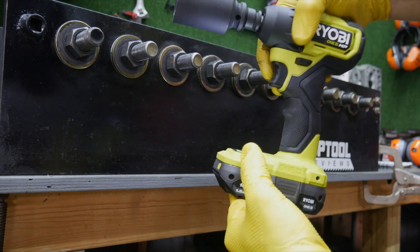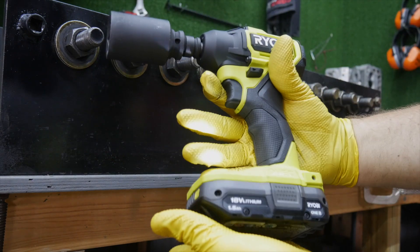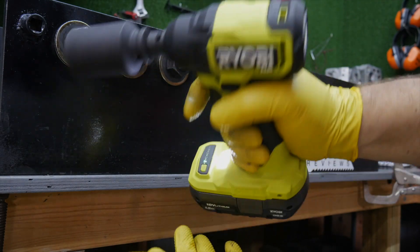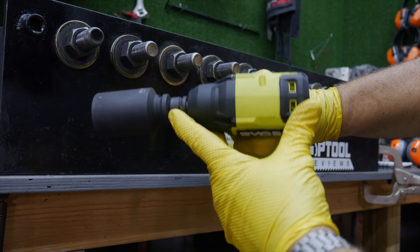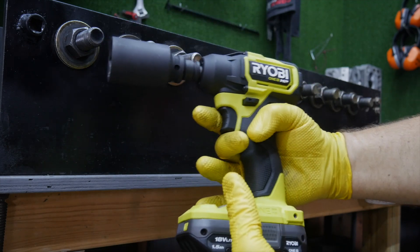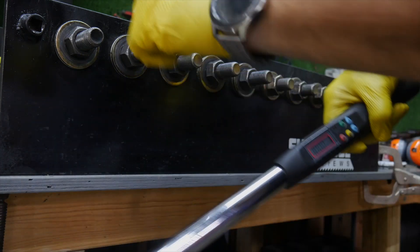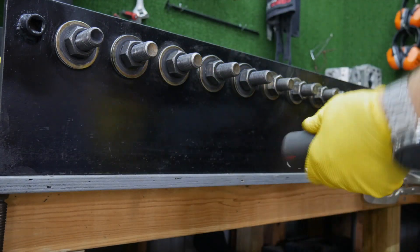It's a very ergonomic tool. It feels very nice in the hand — nice and small, not quite as small as the stubby or the Ridgid compact, but getting pretty close. So let's see how much power we can develop out of this. We're going to torque these down: we'll go 100, 125, 150, 160, and 160.